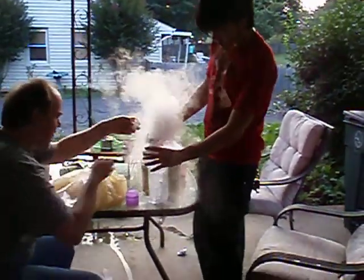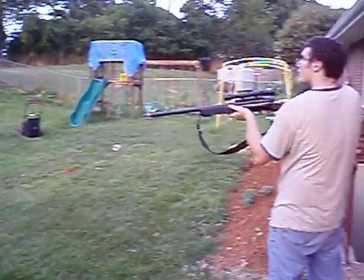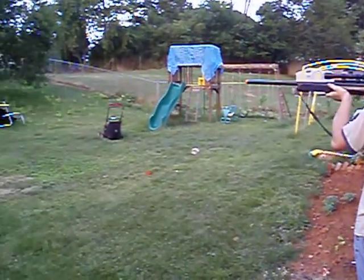I can't zoom in with this. Let's get closer. Guys, you're going to want to take cover behind something because it always flies in a direction. Aim it somewhere else.